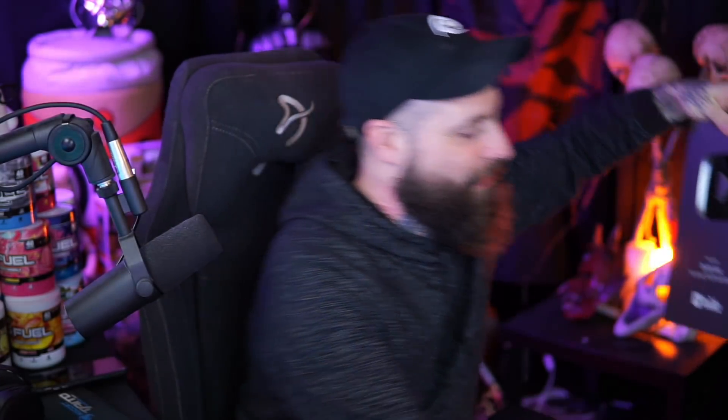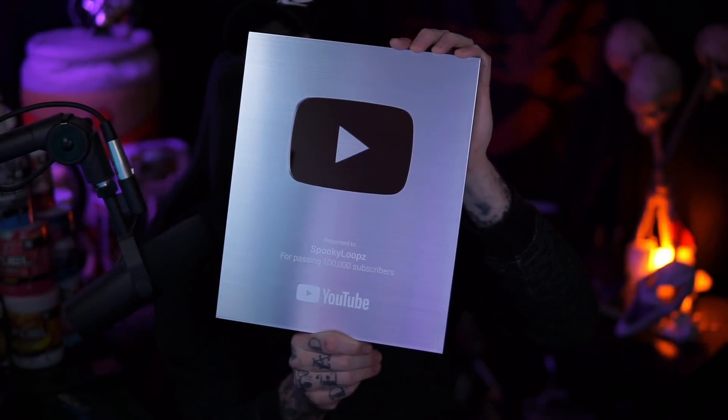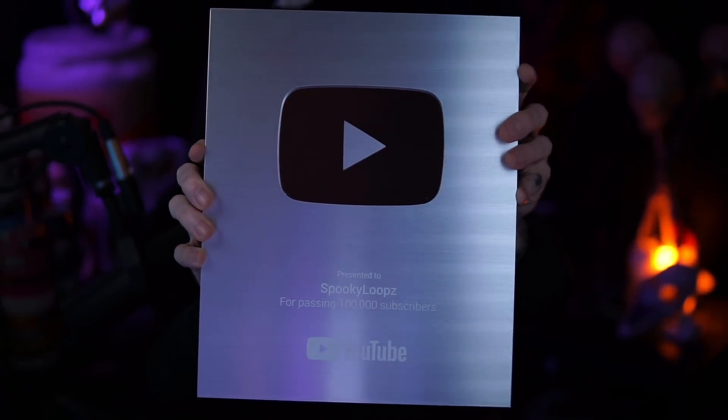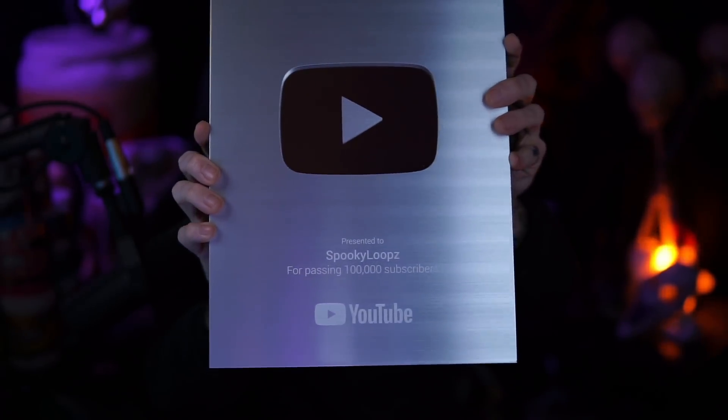I'm going to take it out of the box now. It's all wrapped up in plastic. Let's go ahead and take it out carefully and get rid of the plastic wrap around it. And here it is — presented to Spooky Loops for passing 100,000 subscribers. There you go, ladies and gentlemen. How cool is that? Look at that. Oh man, that's cool.